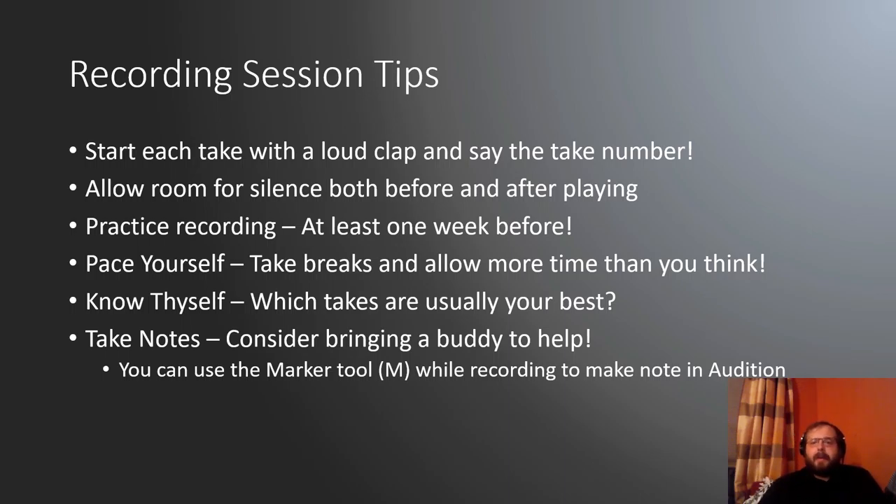Here are a couple tips for when you're in the recording session. First, start each take with a loud clap and say the take number — sort of like a movie director saying 'take one, action.' It'll help you clearly identify where each take begins and ends, and if you have a separate video camera recording, that clap is crucial for lining things up.